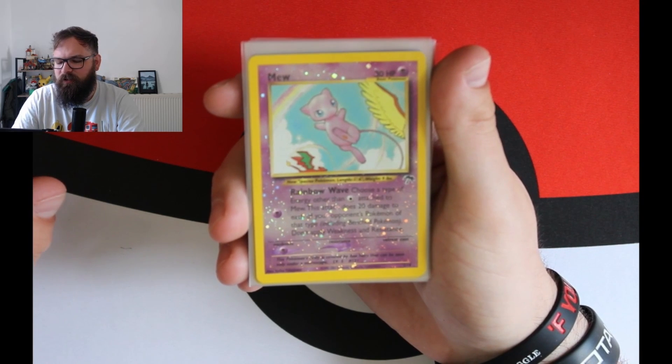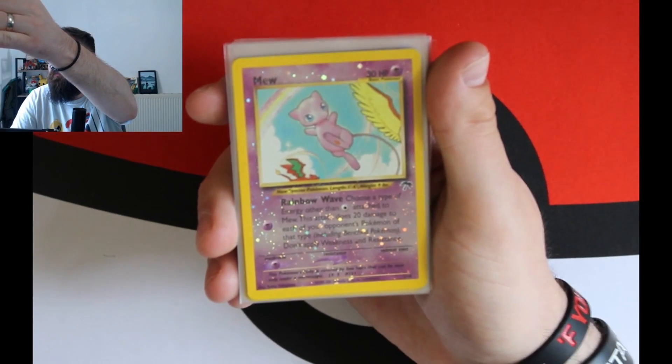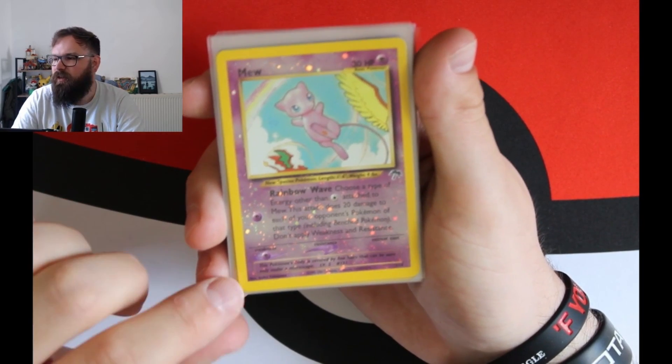I did have two sets, but this is probably one of my all-time favourite sets. I loved the fact that each card was part of an overall larger picture. It was just great. I'll just quickly go through these.